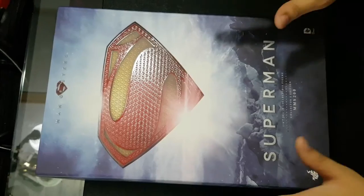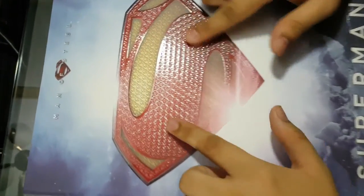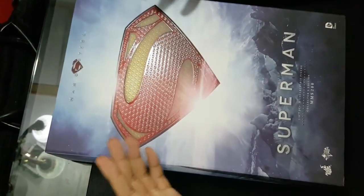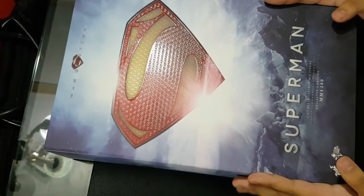Now we're going to open the box — the Man of Steel figure created by Hot Toys. It is a 1:6 scale, 12-inch figure. They made the box a bit special where you can feel the scaly S, which means 'hope' by Superman. It's embossed in the box, which is great.